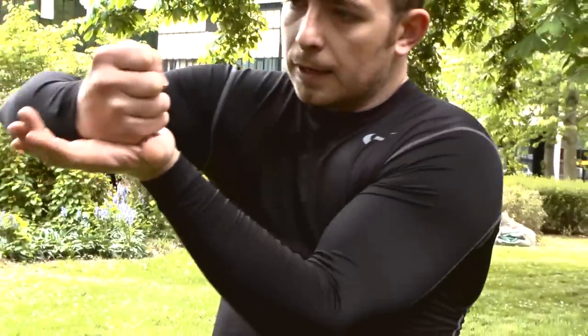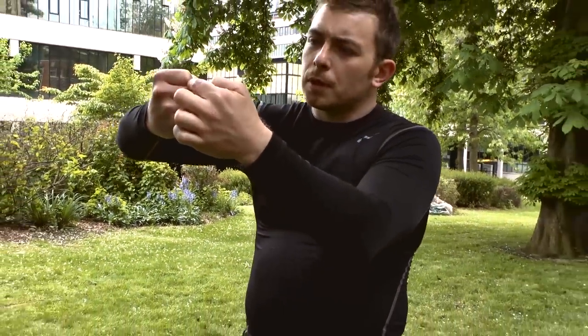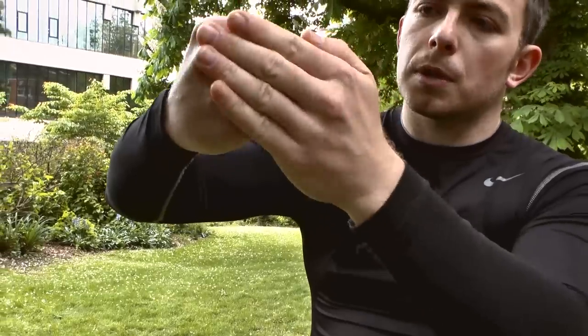Now, if that's flat, my striking surface is here, between the two knuckles — my first two knuckles. But if that's flat, that's above the line of my wrist, which means there's no supporting structure there.